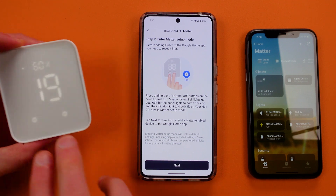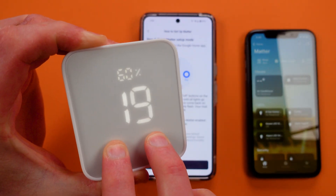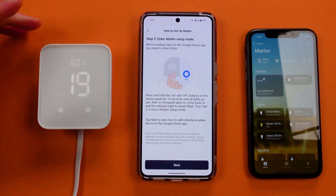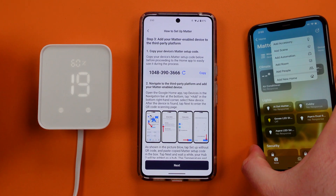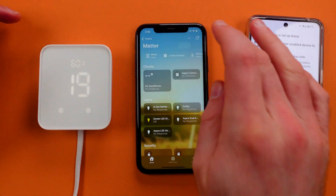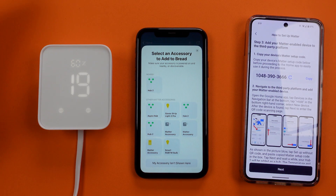I'm going to hit these two buttons and start holding. Last time I did this it didn't fully shut off, so I think the process has changed a little bit. And there it goes — I think that's what we need. So now I'm going to hit next and keep that number up on my screen. Over here in Apple HomeKit, we're going to use that number. I'll hit Add Accessory, and I could use more options here since we don't have a code to scan. Luckily, it found my Hub 2.